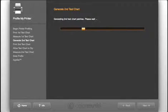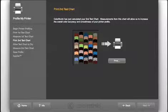The ColorMonkey software is smart. It learns what your printer produced from the first chart and now calculates additional colors for further profile refinement. A second test chart will be generated to increase the accuracy and quality of the profile.